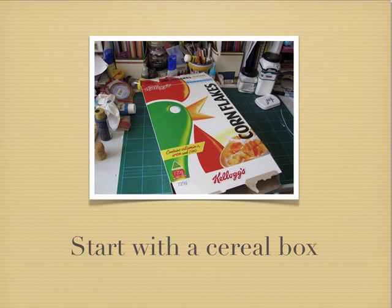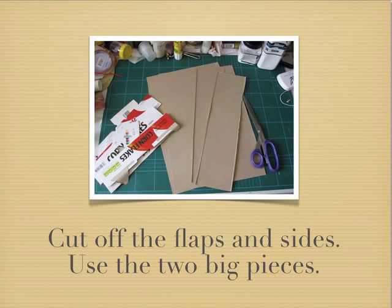We want to start off with a cereal box. It doesn't matter what size you've got because we'll use the main panels of this, and then we can adjust the size that we cut our postcards to when we're up to that stage. So we want to cut off the flaps and the sides, using scissors to cut along the folds. That gives us two large panels that we're going to use for our postcard art.